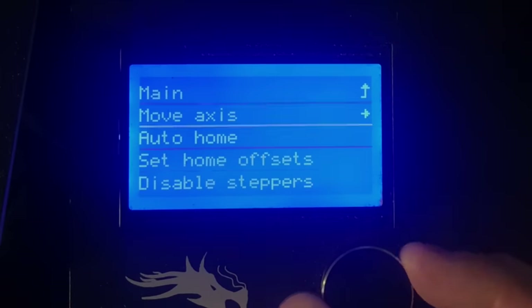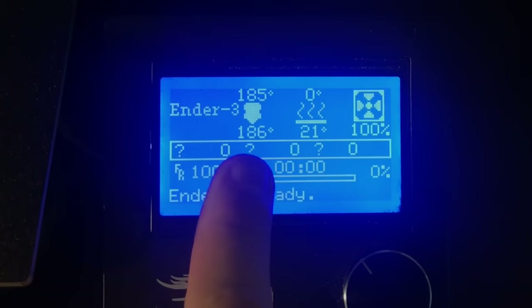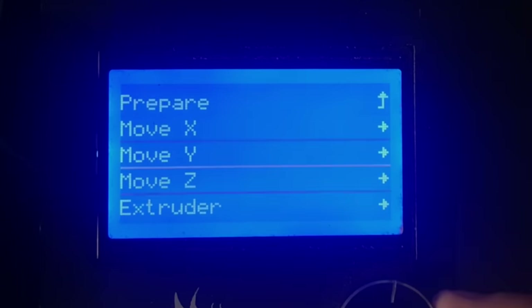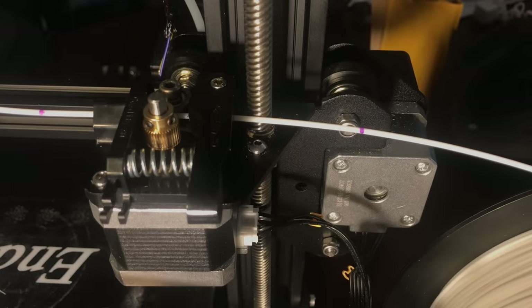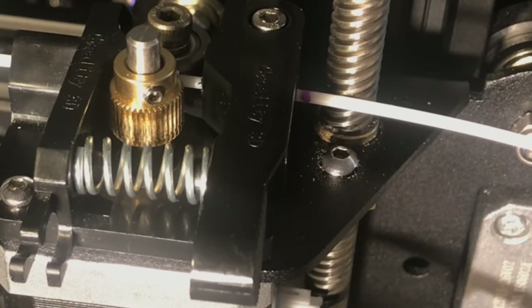In order for the machine to move any filament it has to be preheated, even if we're not connected to the hot end. So I heated it up to 185°C, then I go into the prepare move axis menu, down to extruder, select 10 millimeters, crank it up to 100, and let it run. Now it's been pushing the filament through — you can see the dot on the left and the 100mm mark on the right — and it stops right at the 100 millimeter mark.